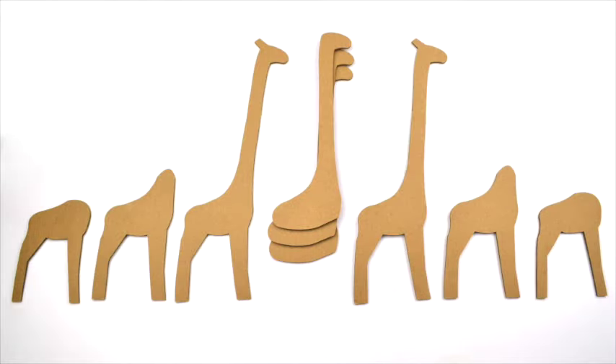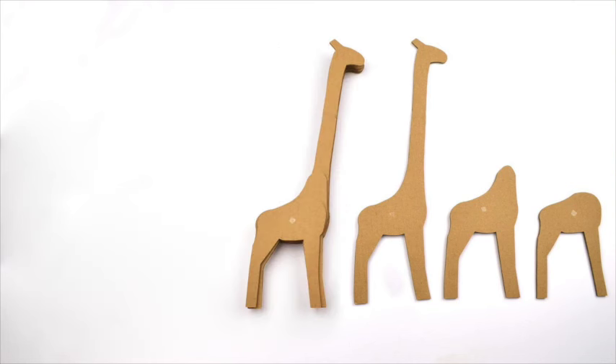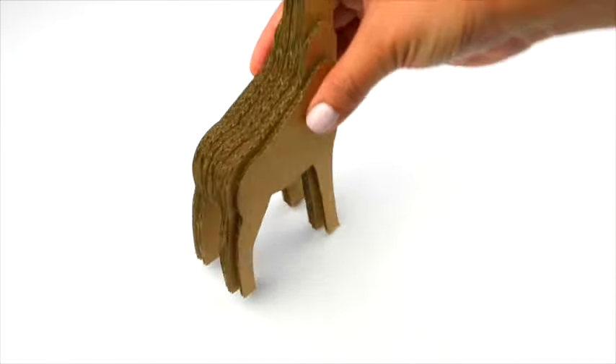Assemble the giraffes using one square of double-sided adhesive per cardboard piece. Lay out the pieces and stack them from left to right. All four feet should sit flat on the table.